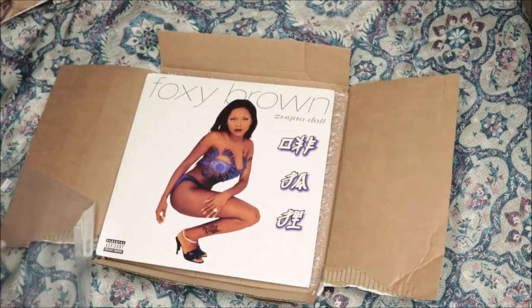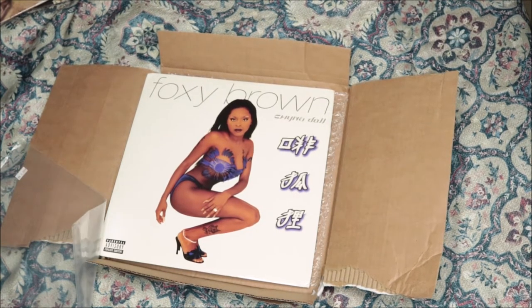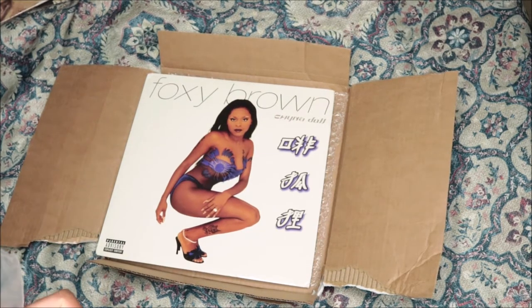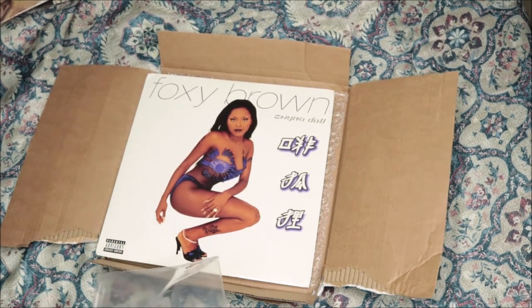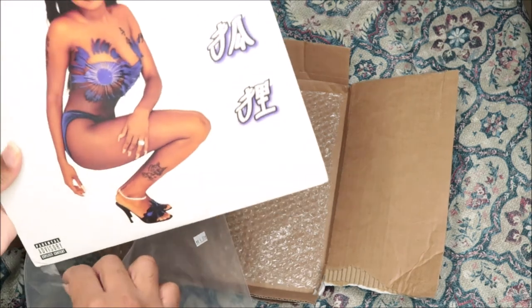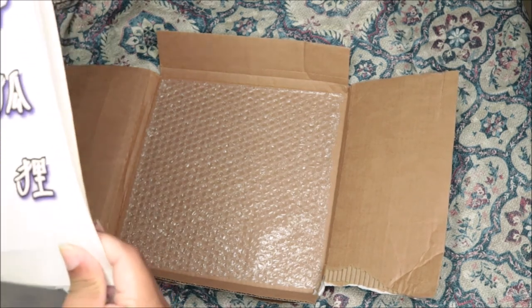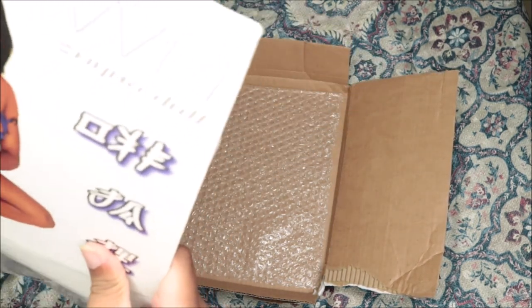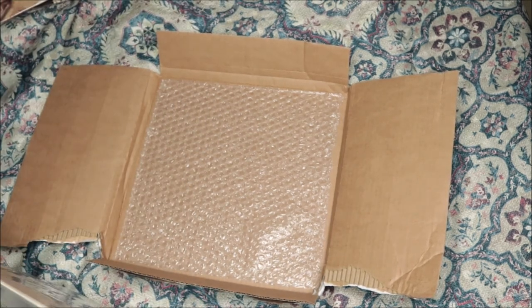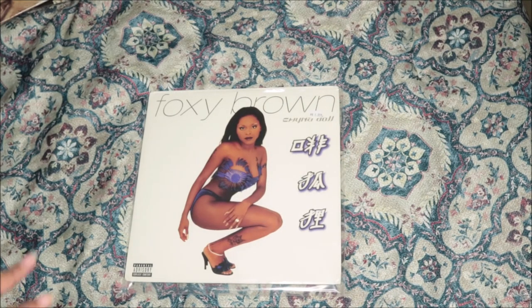So that was Foxy Brown's China Doll album on vinyl. I hope you guys like the video — if you do, like, comment, and subscribe, and follow my social media down below in the description box. If you want to see me spin the record, head over to my Instagram in the description box as well. Comment below what you think the next unboxing album is going to be — whoever gets it right, I might cash you a little something. I'll see you guys in the next one, peace!